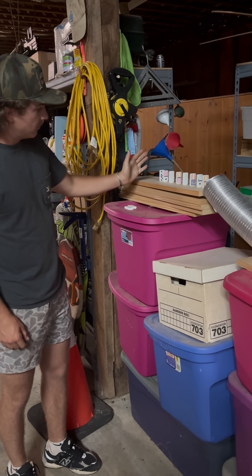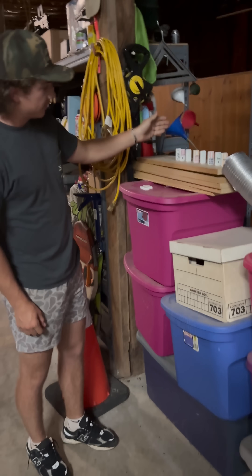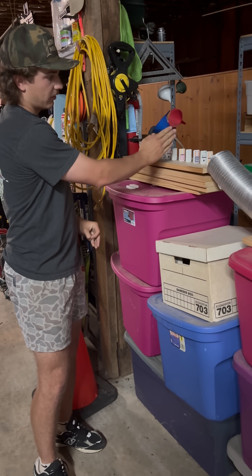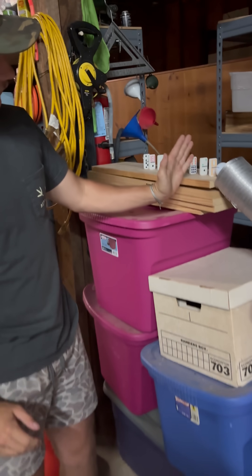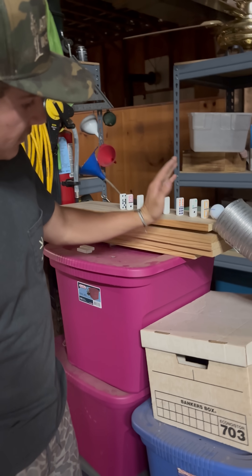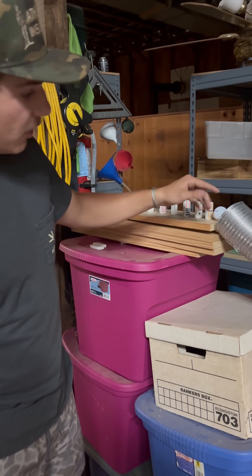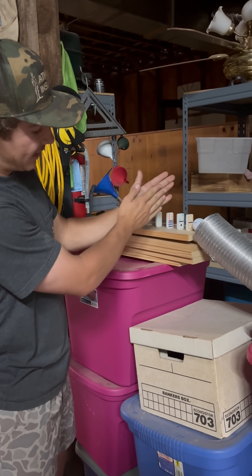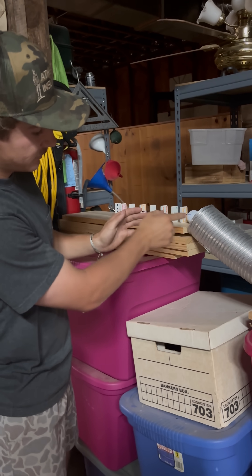The dominoes will fall into each other, creating momentum as they fall. It'll transfer the energy from the dominoes and momentum into this ball. As this ball catches that energy from the dominoes, it'll roll down.